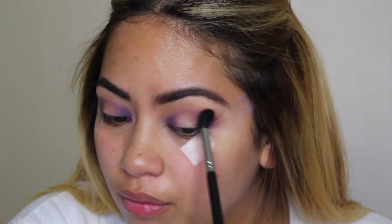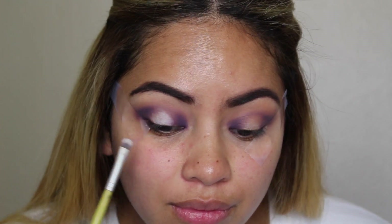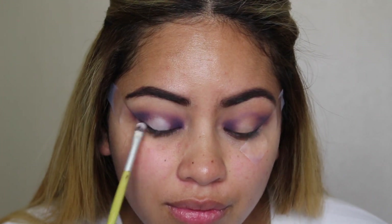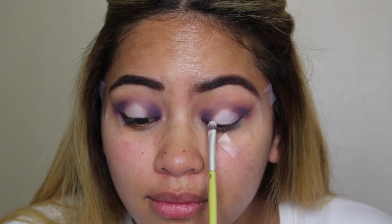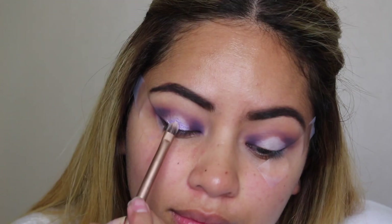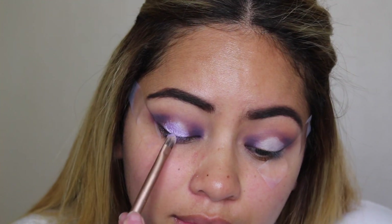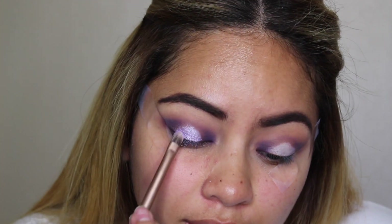I'm packing on that purple even more to make it more intense, then blending everything out with my Beauty Junkies blending brush. Then I'm taking my NYX Jumbo Pencil in the shade Milk just to help the lid color pop a little more. A lot of people like to use black, but I like using white — I feel like it makes it pop even more. Now I'm picking up this beautiful lavender shimmery shade from the Morphe 35P and popping that right in the center of the lid.